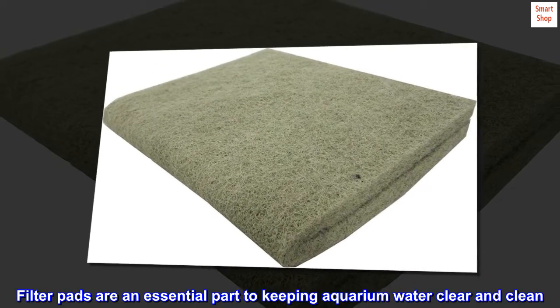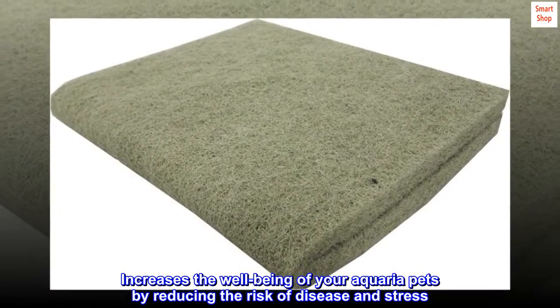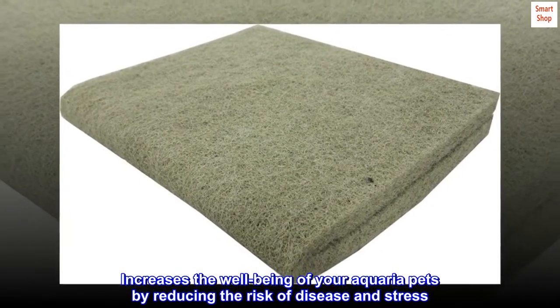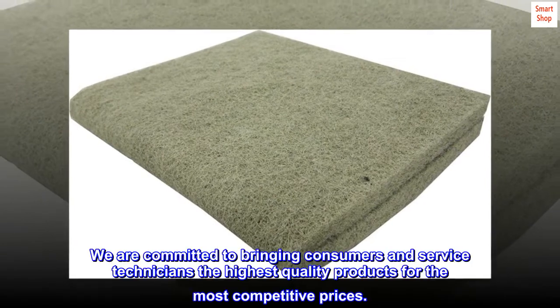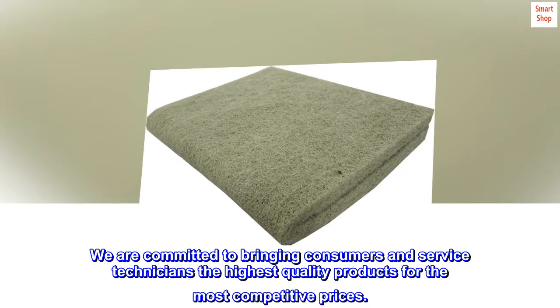Filter pads are an essential part of keeping aquarium water clear and clean. It increases the well-being of your aquaria pets by reducing the risk of disease and stress. We are committed to bringing consumers and service technicians the highest-quality products at the most competitive prices.